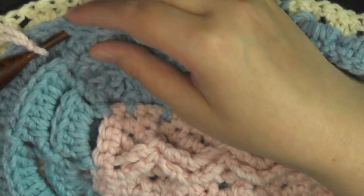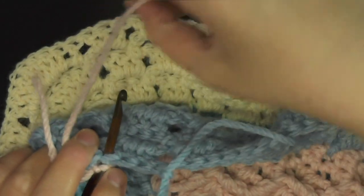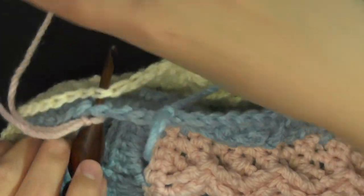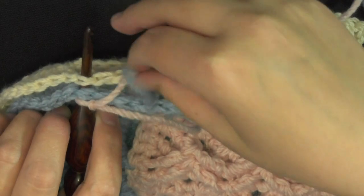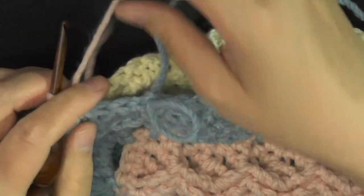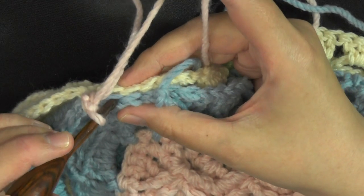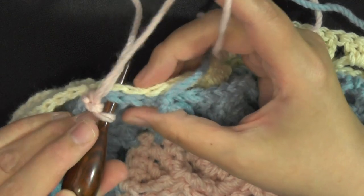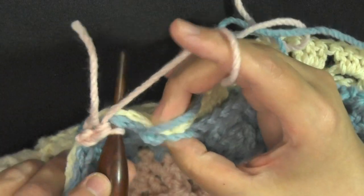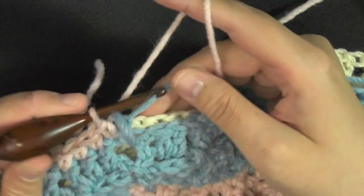I'm going to go in through the top stitch of my first set of three on this side, then find its equal on this side of the afghan and go into that one. Then you just want to do a single crochet. Keep it lined up as best you can — you have two more on this set of three, so you'll go under just the back loops if you want, or go under both of them to make a strong connection. I'm going to go under both loops here.